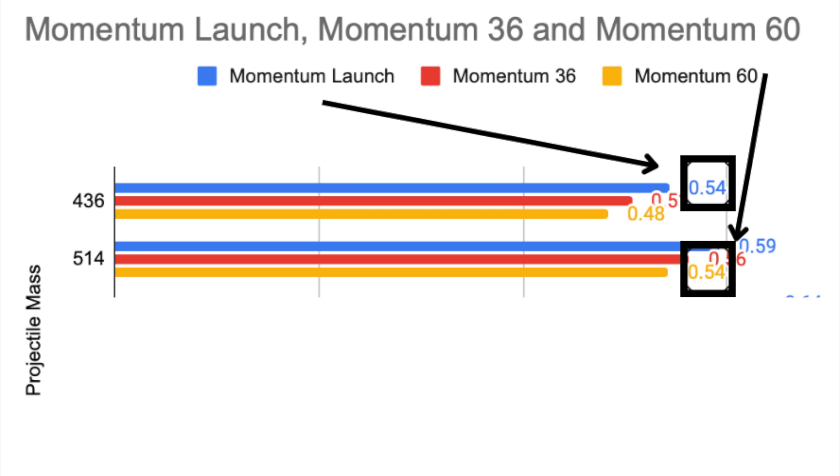And finally, momentum. Momentum is overlooked — it's intentional by the archery industry because nobody wants to discuss the fact that high momentum is a good thing. In physics, it's known as the thing that keeps stuff moving. Trains have high momentum only going 30 miles an hour. Your Prius does not have the same momentum going 30 miles an hour. It's that simple. The most telling part of this is the momentum of the 436-grain arrow is 0.54 slugs at the bow. The momentum of the 514-grain arrow at 60 yards is exactly the same number — 60 yards downrange. I've never looked at this data like this.